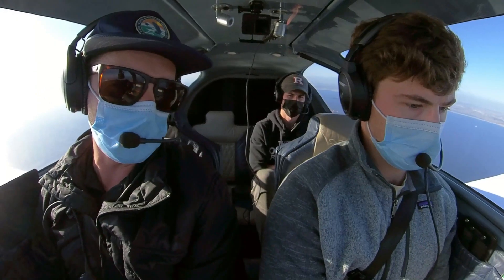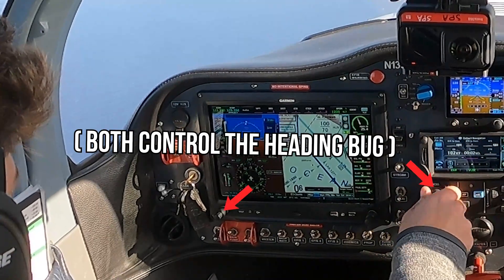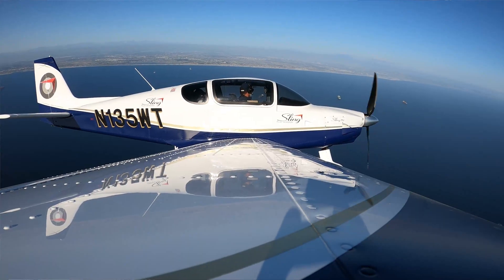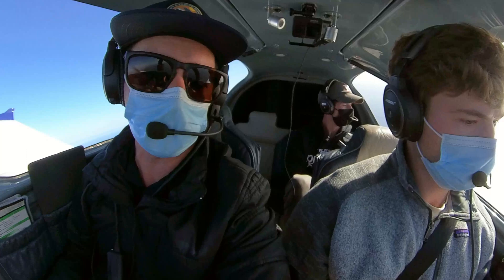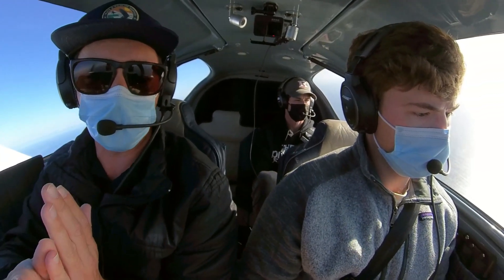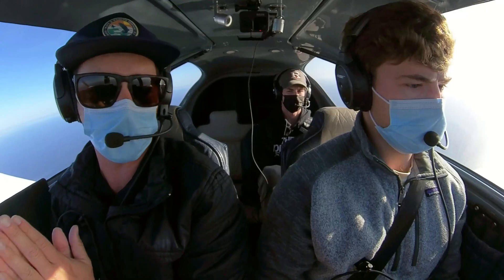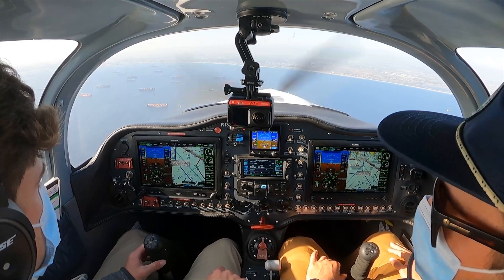Now we have a good idea of a heading vector to intercept. Maybe 350 or 340 — something like that. He's going to enter that heading into his bug and start a turn to intercept this radial. It's about a 30 to 45 degree intercept angle, because we don't want to be so steep going straight towards the VOR needle that we fly right through it, and we don't want to be so shallow that we never actually intercept the needle. We're flying this inbound to the Seal Beach VOR.